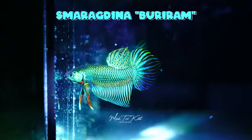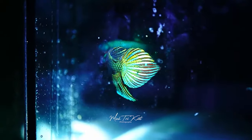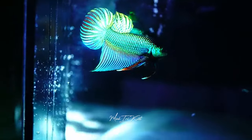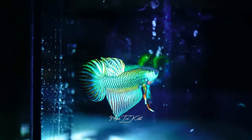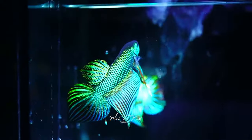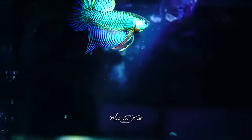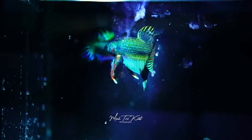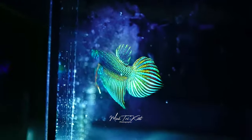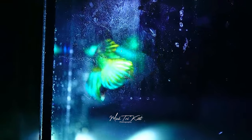The last one is called smaragdina buriram. I said there were only three types because I don't think smaragdina buriram is actually a true wild-type species — I think it's actually a man-made hybrid. The reason is that they just have too much bling; the thickness of the iridescence and the way it spreads shows it was probably created to look very pretty. Also, I can't find any information on them regarding specimens being captured or their actual location, so for now I don't consider them a true smaragdina.